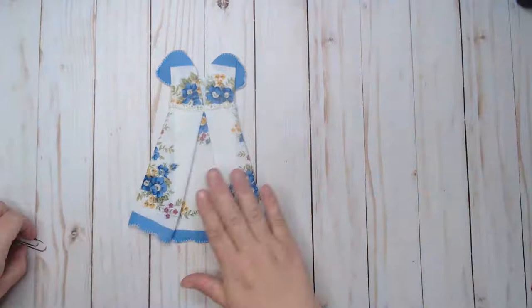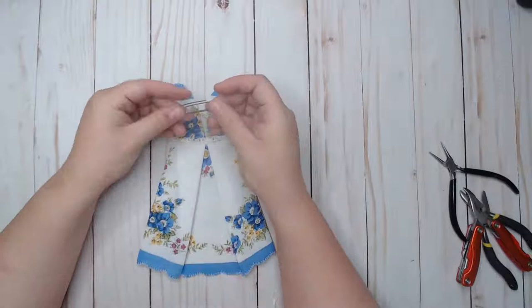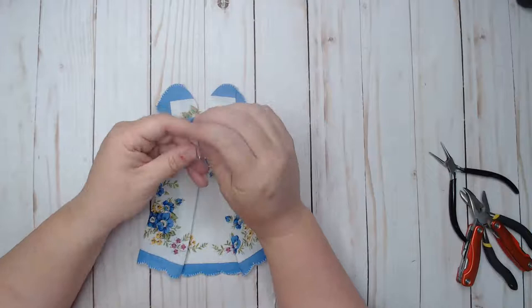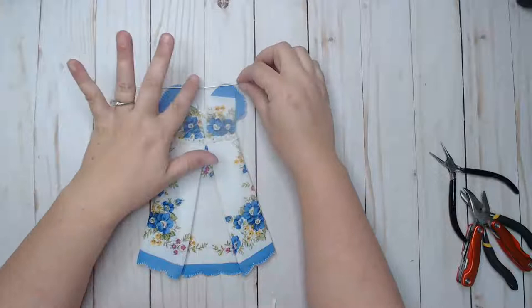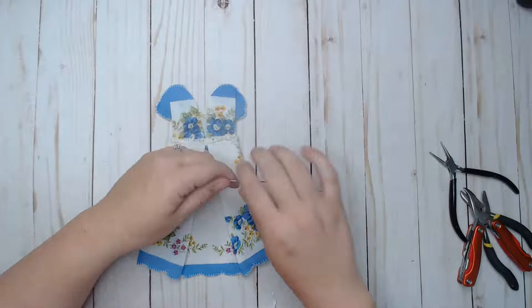I was also thinking this would be really cute with a little hanger on the top. I'm going to try using a paper clip to make a hanger — I don't know how well it's going to work, I probably need some different wire. But wouldn't it be cute to have a little hanger so this cute little dress can hang on something?